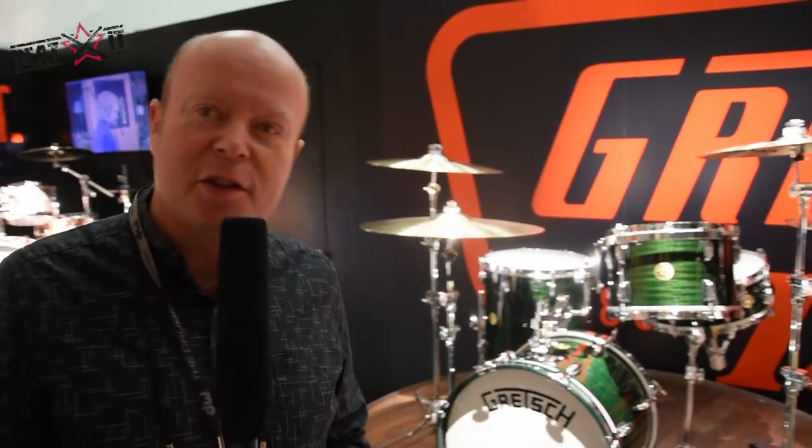Let's do a tour of the booth. 2018 is the 135th anniversary of Gretsch drums. It was founded in Brooklyn by Frederick Gretsch, and we wanted to really mark the occasion with a fantastic new drum kit.